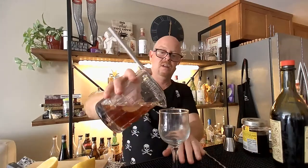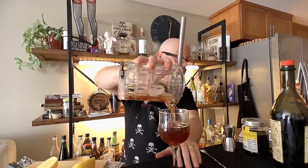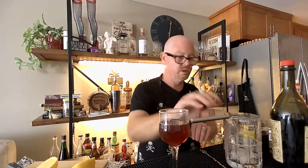Let's toss this bad boy in here. Now we've got two ounces of bourbon and our Angostura bitters. We're going to do a single cherry on this one.